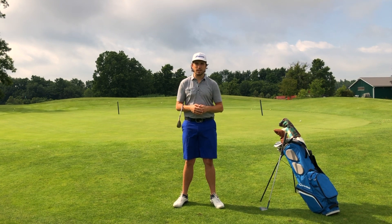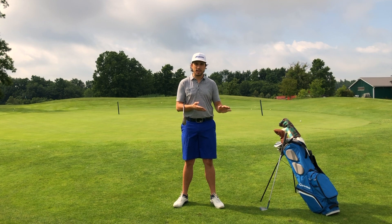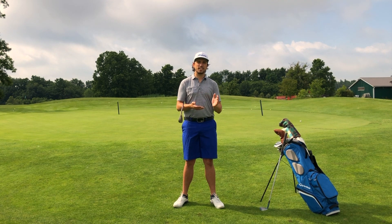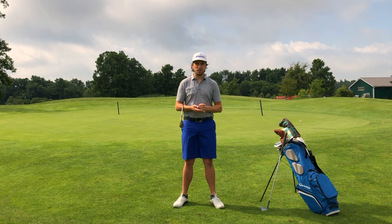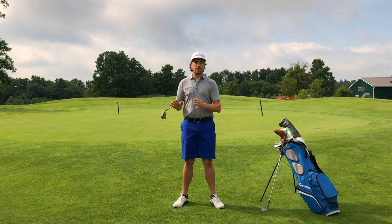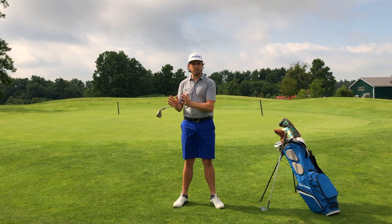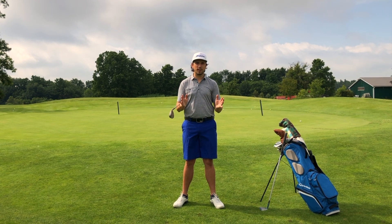I have a couple of wedges with me today. One is built to my proper spec, which is considerably flat compared to a standard wedge — 54 degrees loft and 60 degrees lie angle. I also have another wedge built to almost the exact same specs, except the lie angle is one degree upright. I'm going to walk through some shots around the green and explain why it becomes a lot more difficult, then we'll go to the range, hit some golf balls, and show you the data from the launch monitor.